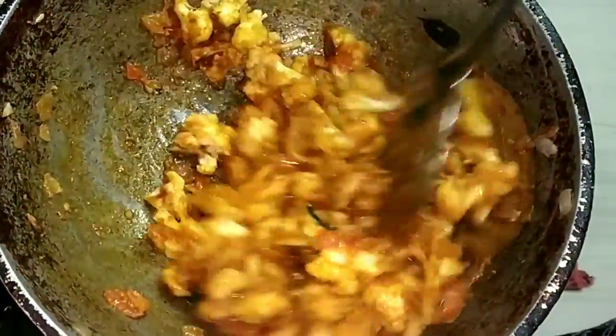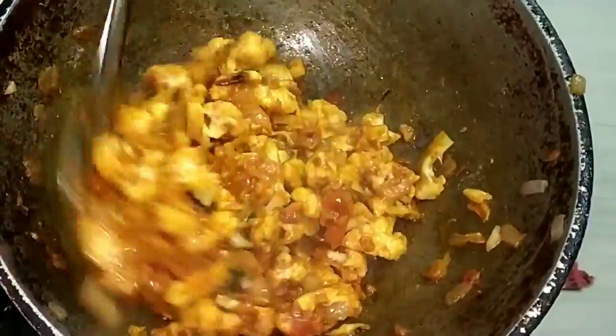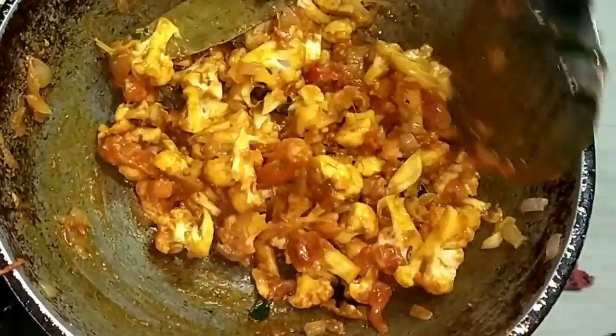Add the salt to the rice and add it to the rice.